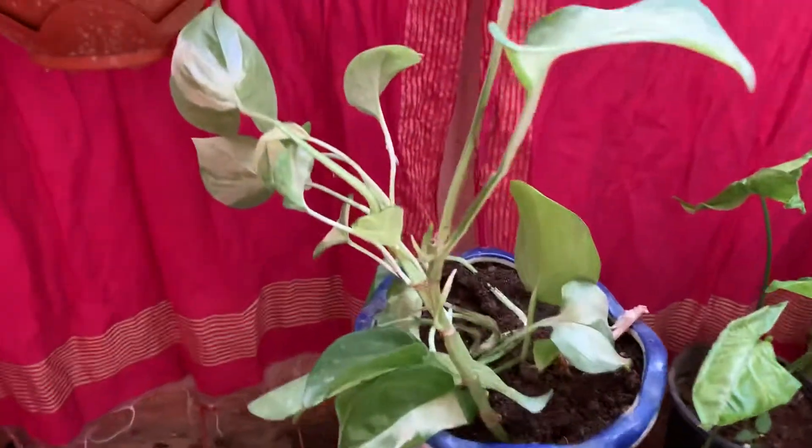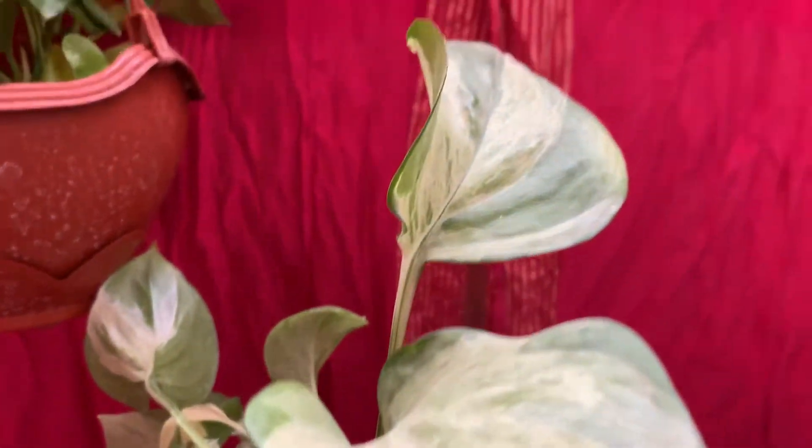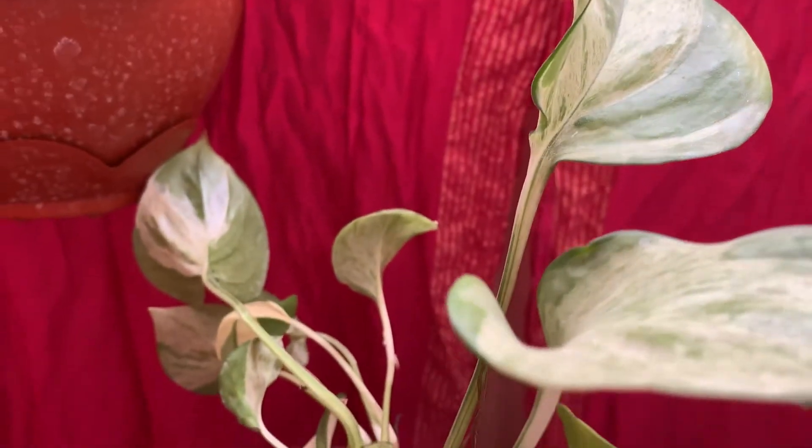Another variant is marble pothos. Marble pothos is very beautiful in white and green color — see the color variation. But this plant is very slow to grow; it will take time, but when it grows it grows very beautifully.